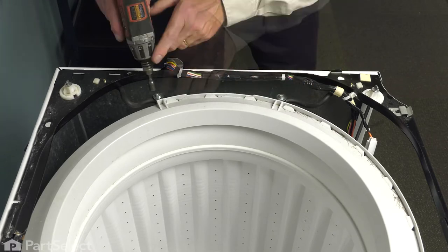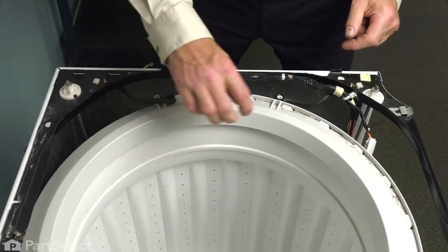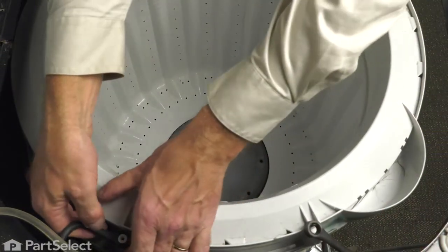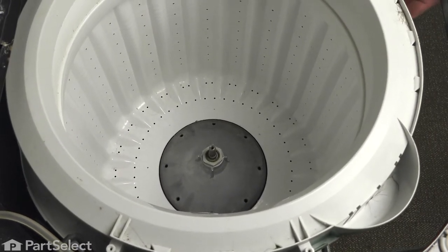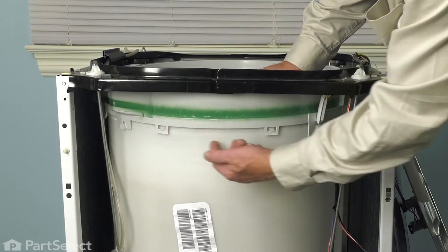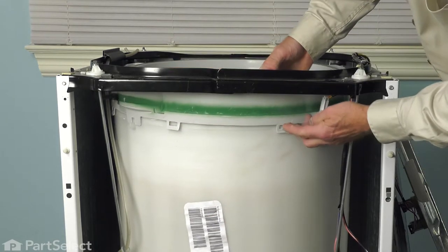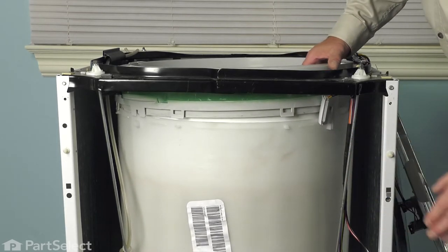Next, we'll remove the 5/16 screws and large washers that secure the tub straps, then lift the tub straps off of the outer tub cover. Do the same on the opposite side. With those tucked out of the way, we'll next need to remove the tub cover. It's held to the outer tub by little tabs all the way around the perimeter. To remove it, press down a little bit on the tub cover while lifting out on each tab to clear the outer tub, then go all the way around and lift the tub cover completely off.